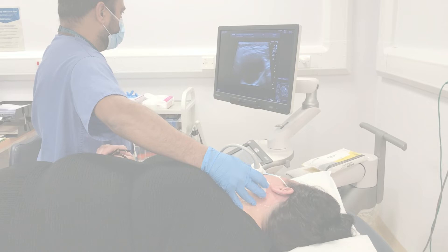If you are referred into our head and neck clinic with a neck lump, it is likely that your doctor will organise an ultrasound scan. This can often happen on the day, but occasionally is arranged for a later date. The purpose of this video is to show you what happens during the scan.